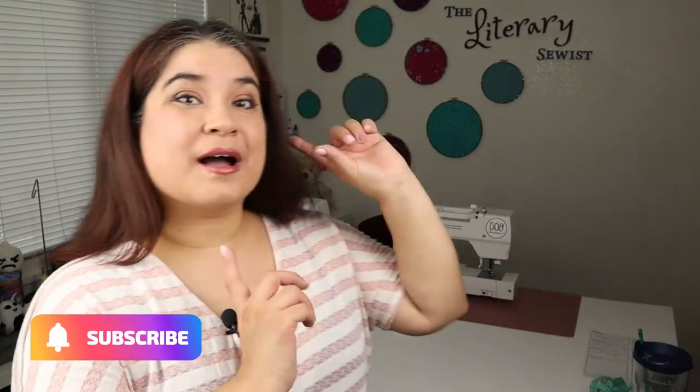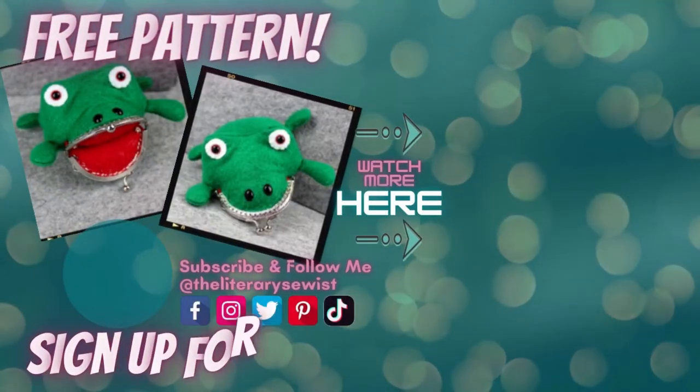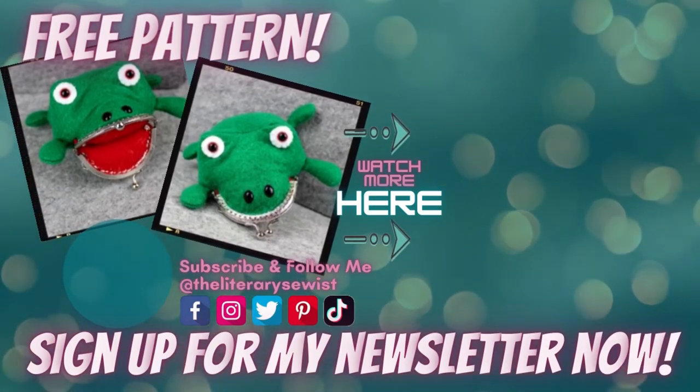And since you're still here, why don't you pop on over there and check out more of my bookish sewing projects. We'll see you next time. Before you hop away, drop down to the video description to sign up for my newsletter and receive this frog coin pouch pattern for free.